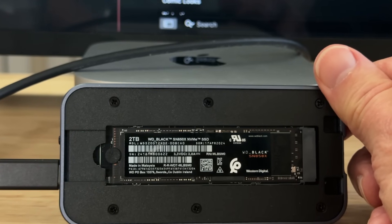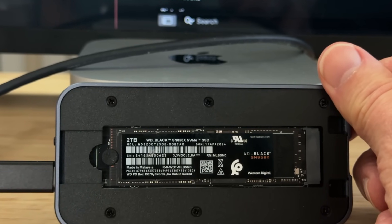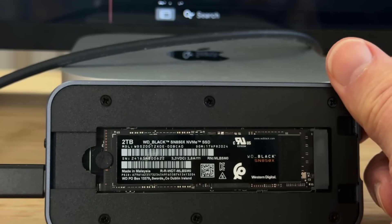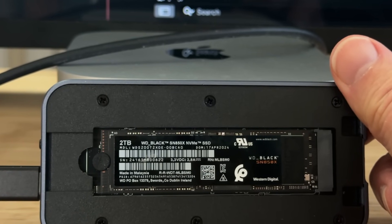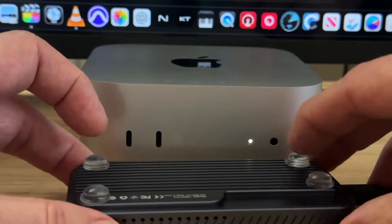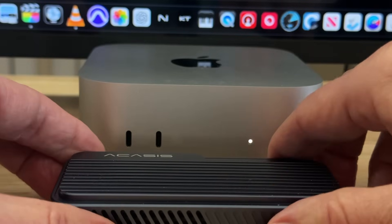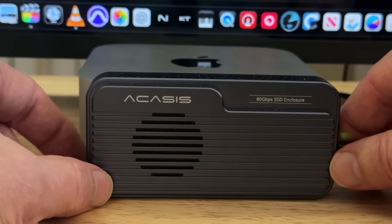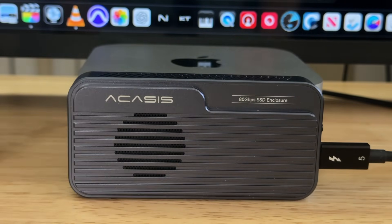Akasa has a recommended list of NVMe's on their website. I am using a Western Digital Black SN850X. It can handle up to eight terabytes, and it's just so easy — you don't need any tools, you don't have to unscrew anything. You just pop in the NVMe, put on your thermal pads, close it up, and you're good to go.